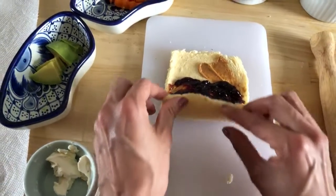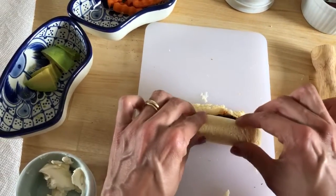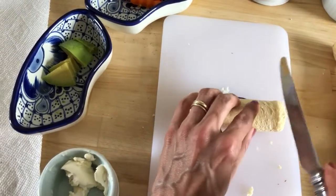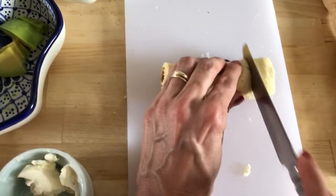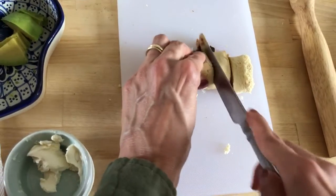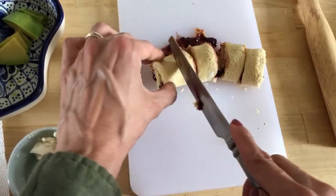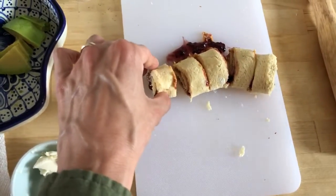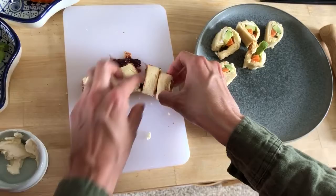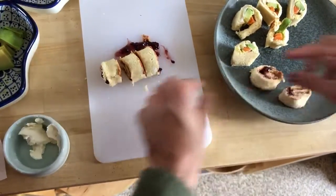Next, we're going to roll them. Carefully. And carefully cut. Now we can put them on a plate, very carefully as well.